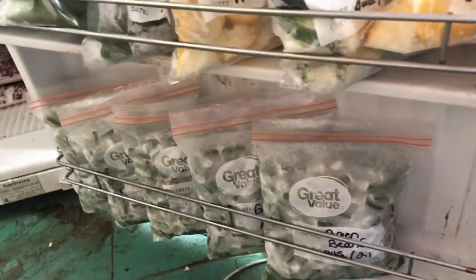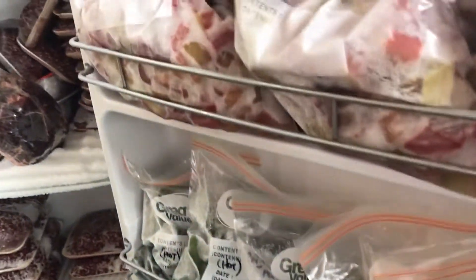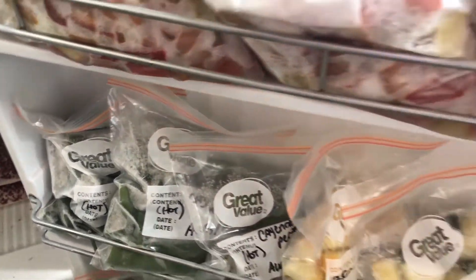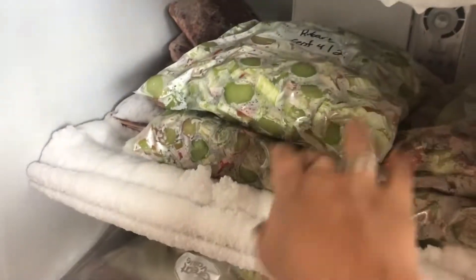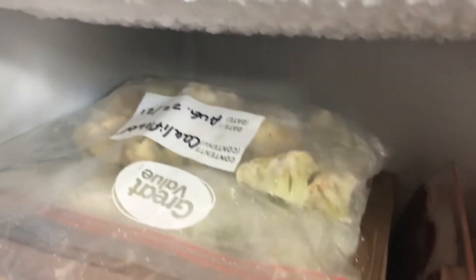So we got some green beans, some yellow zucchini and green zucchini. We've got some cayenne peppers, we got some more rhubarb. We harvested cauliflower, we got more rhubarb here that we just finished cutting up, more cauliflower in the freezer, and I'll bring you into the kitchen for the rest of the stuff.